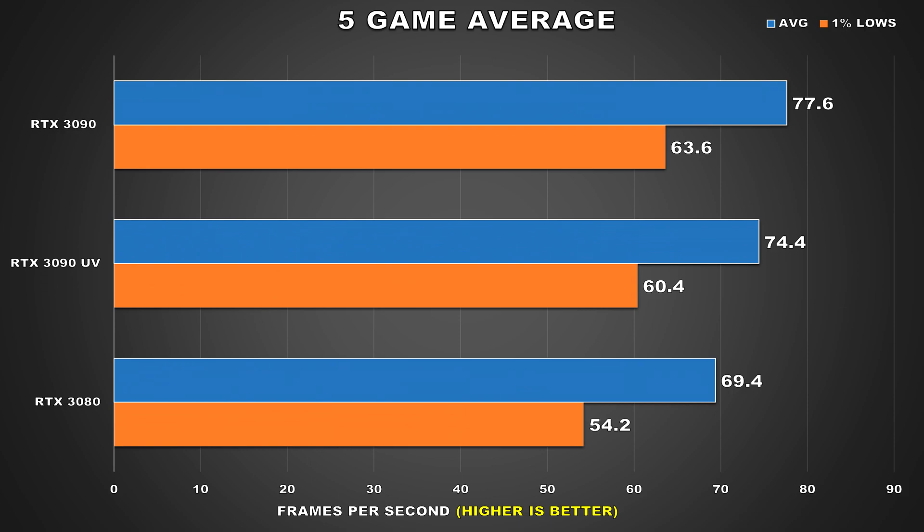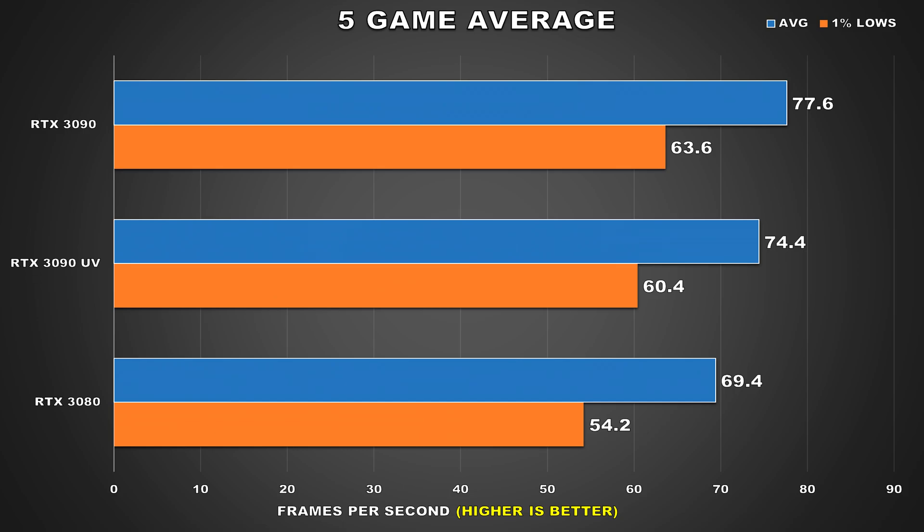Not too bad and like I said, the majority of the time these performance differences will be completely negligible and the loss will be totally outweighed when we look at thermals and power consumption. So let's go ahead and do just that.